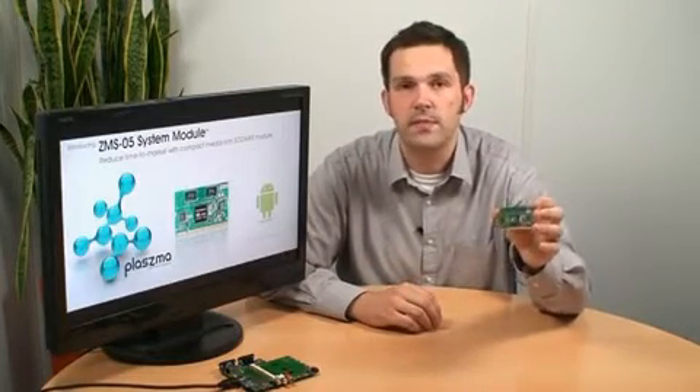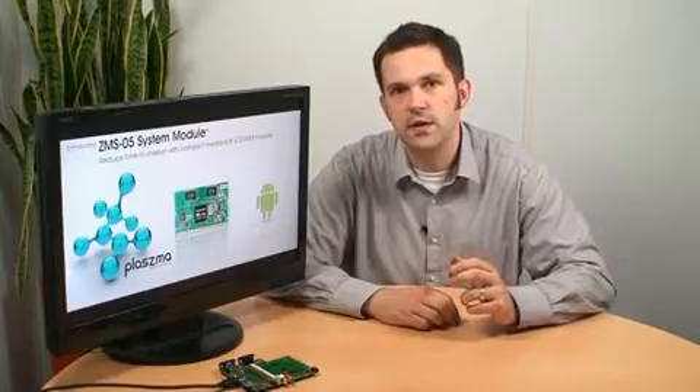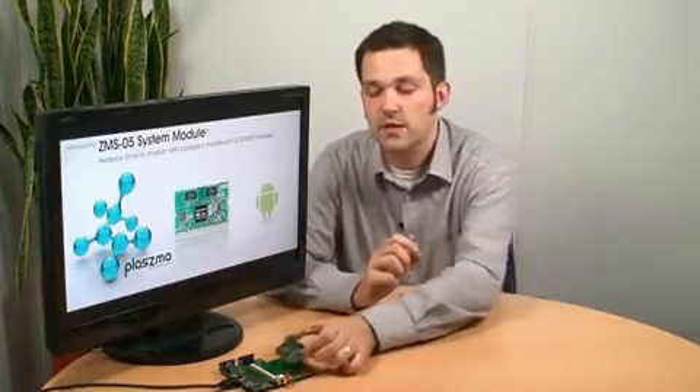This compact module simplifies product development using our ZMS-05 processor. This is done by combining all the complex system components into this single, low-cost, product-ready module. Using an industry-standard SODIM connector, this module can then be simply attached to your own customized I/O baseboard. This significantly reduces the time, cost and complexity of getting your next-generation product to market.